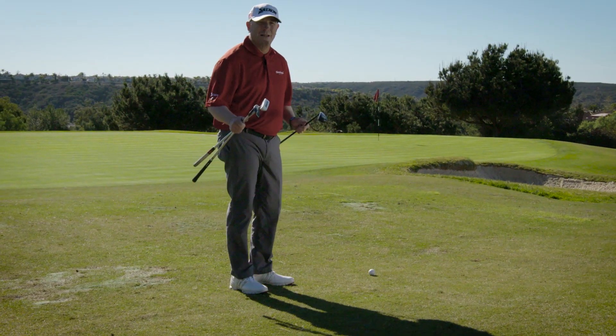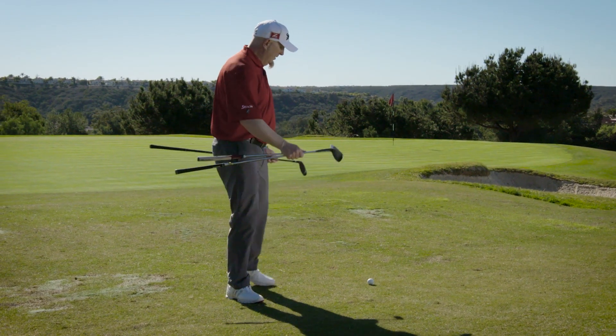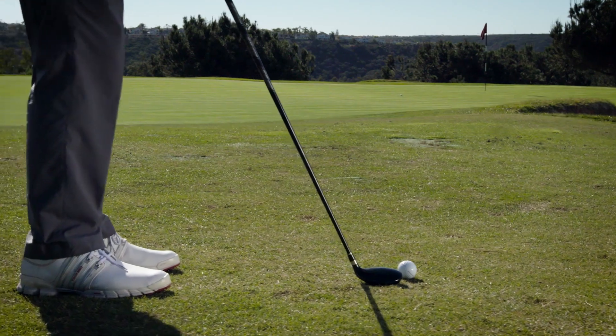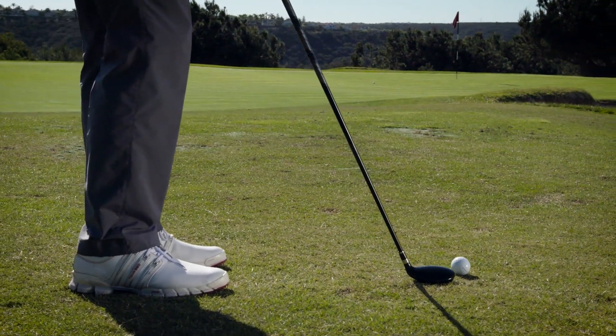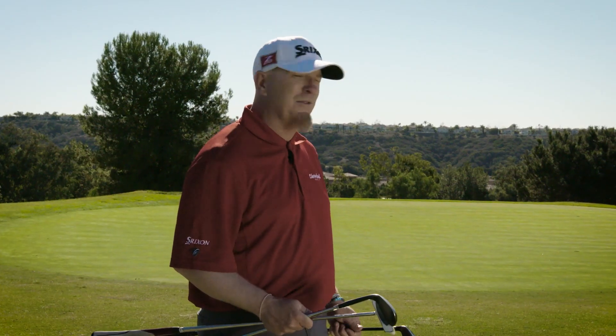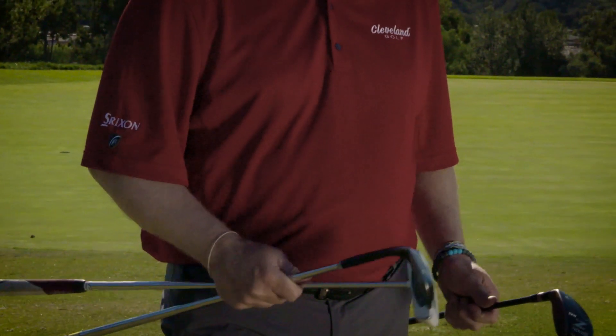Sometimes you get in a situation that's a little bit dicey. You've got a downhill sidehill lie, grass is kind of tight, but it's also a little bit above my feet, which makes this shot very, very nasty because I've got a bunker in my way. If you don't have a lot of confidence in your chipping, you may not want to be hitting a lofted wedge over a bunker. Using the putter makes distance control very difficult.